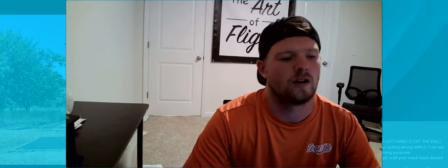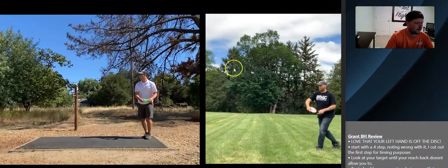Hey guys, Bob Kappa here with our Front Line Disc Golf form review. Today we have Grant on the right and Dan on the left.